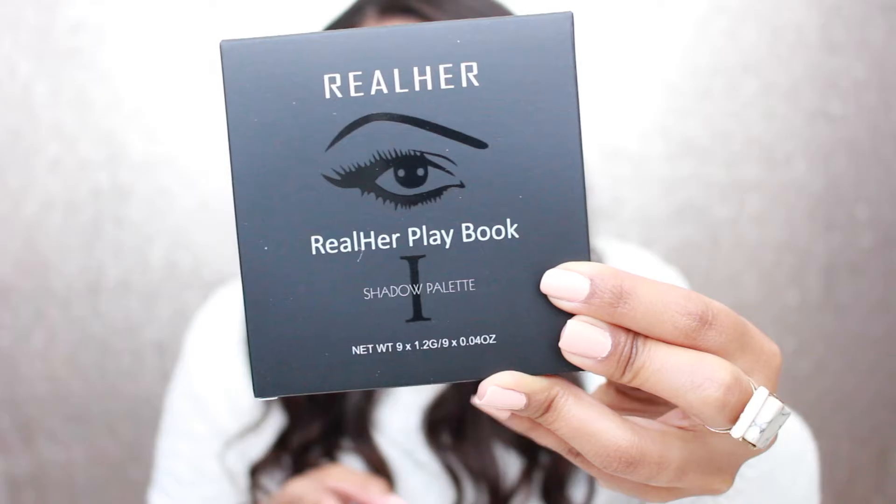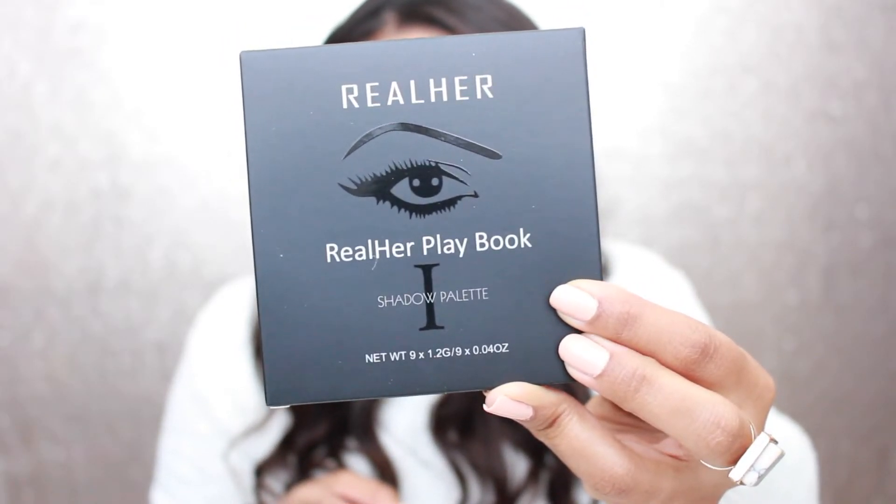The next product is this eyeshadow palette — the Real Her Playbook. I got number one out of the three variations. They retail for $28 and you can purchase them at realher.com. This eyeshadow palette is powder free, vegan certified, cruelty free, long wearing, uses natural ingredients, and is sulfate free. Hopefully it will be pigmented enough to show up on my eyelids.